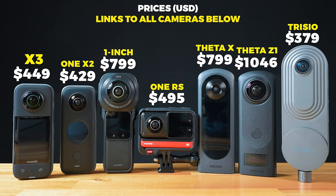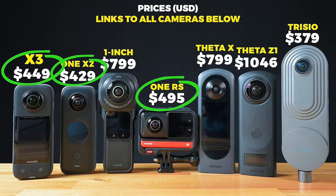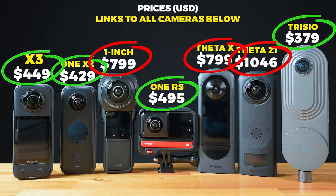To my friends in Europe, you'll have to pay slightly more because you pay VAT. So the X3, the One X2, the One RS 360 and the Trisio are the lower budget cameras of the lot. And then the One Inch 360 and the two Theta cameras are on the higher end.